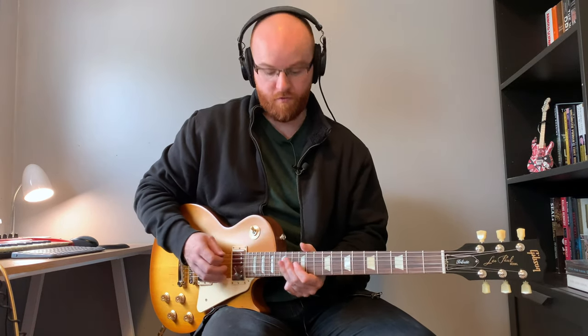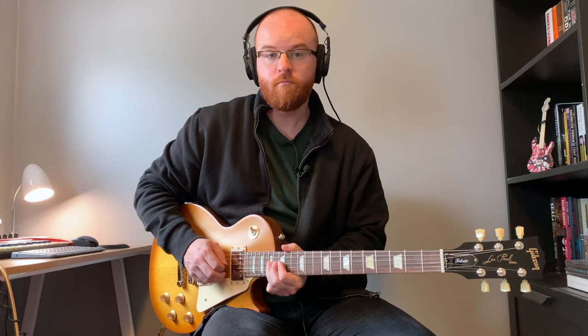I've created a backing track here that switches between the key of E minor and G minor, and what we're going to practice is using our pentatonic scale at first to try to follow those changes and switch between E minor and G minor — but staying in the same area of the fretboard the entire time.